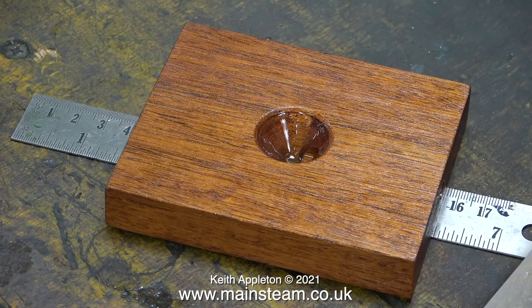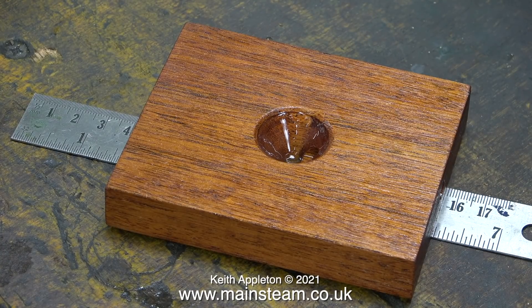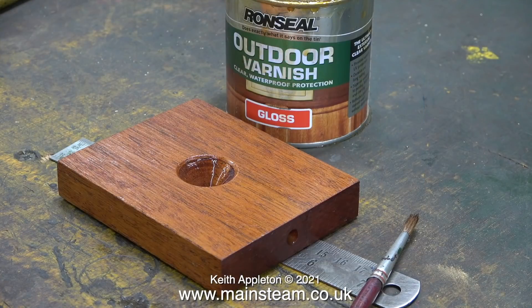Without disturbing the cone-shaped hole in the centre I wiped away the surplus varnish using a cloth, and then to make sure it didn't stick to the bench I sat it on a ruler — this is quite a good tip. It will stick to the ruler but that really doesn't matter; it's very easy to unstick the ruler once the varnish has dried. I will probably give this base another couple of coats with thinned polyurethane varnish applied with a cloth and it should look good.